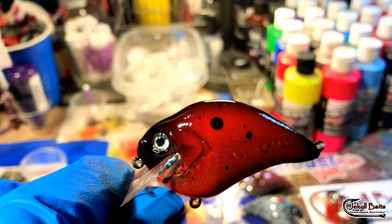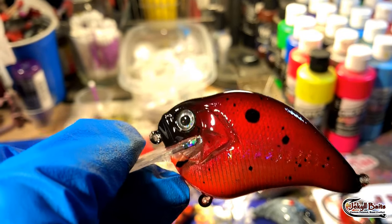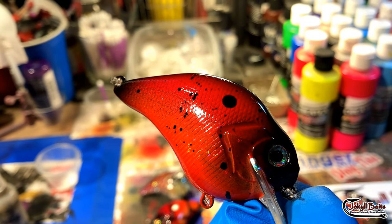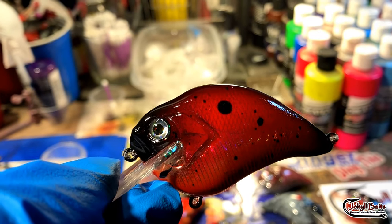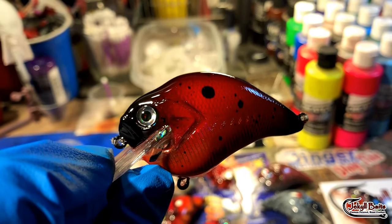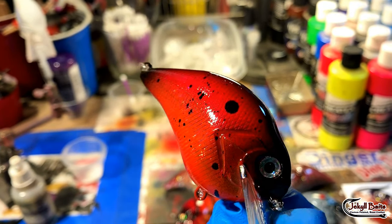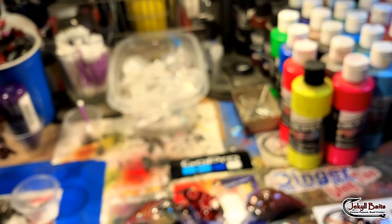Then we have the Diablo Shad, just the red holographic version. Also super effective — I'd say three seasons out of the year. This thing is going to work for you. It does very well when the waters are cooling off, does very well pre-spawn, but it'll catch pretty much year-round. I'd say it's a three-season bait for sure.